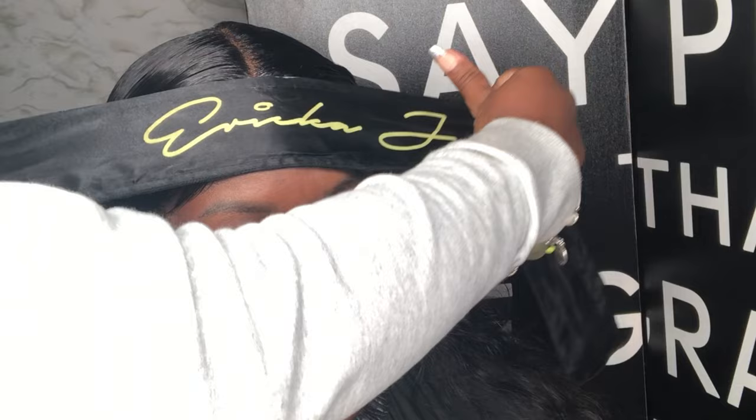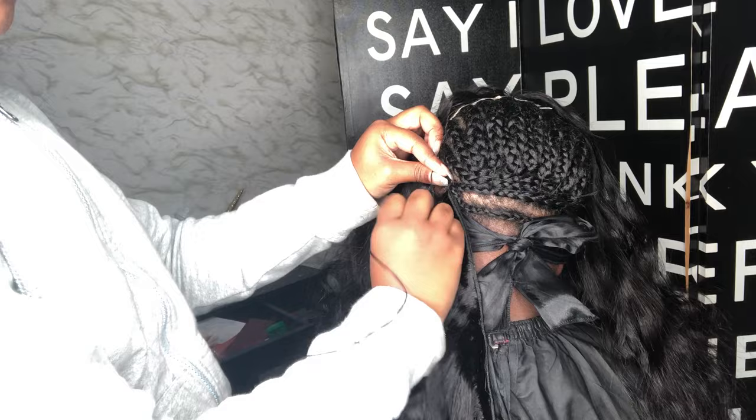You're gonna get that good old frontal wrap — you can purchase one of these at hairbyerikaj.com. Secure that and start sewing the tracks in. If you have not seen my detailed tutorial on how to sew your tracks in, go ahead and watch that. This is three and a half bundles.